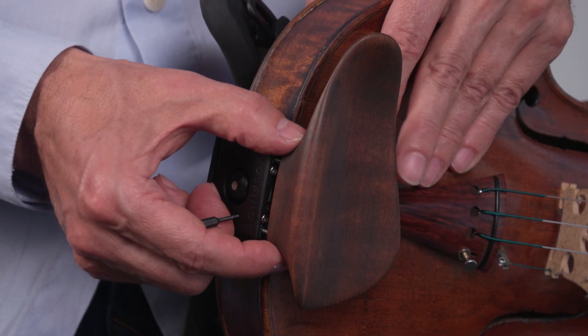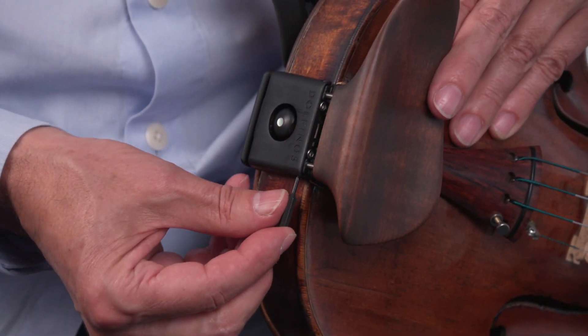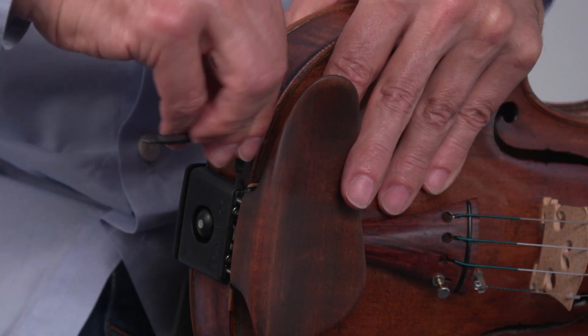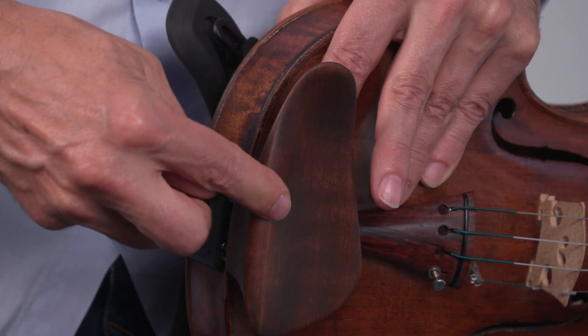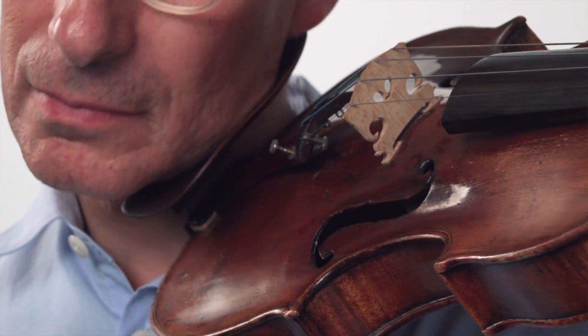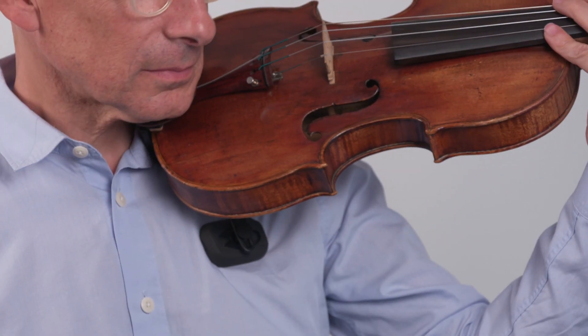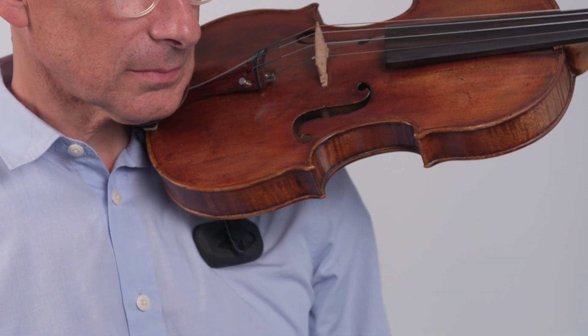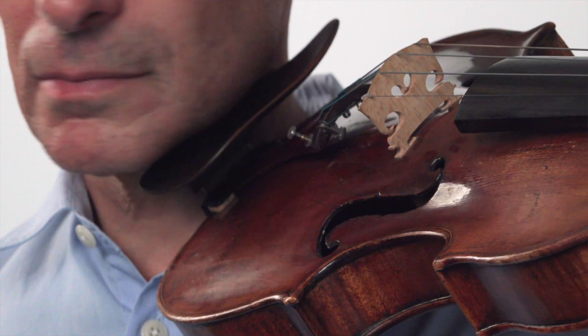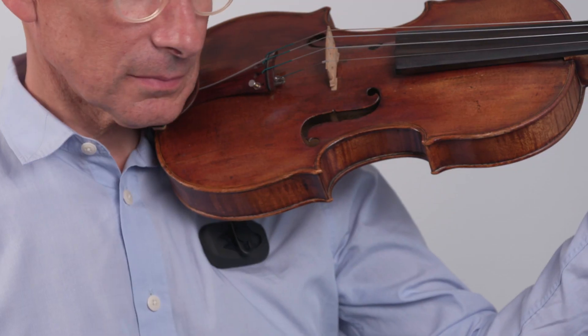Once you've found your optimal shoulder rest position, you can adjust the height of your chin rest as you see fit. We like to say that our chin rests are like shells for your chin. You shouldn't have to press down or squeeze the instrument — it's more like grabbing and steering the rest with your chin. You should be able to move your head freely, which leads to more effortless playing.